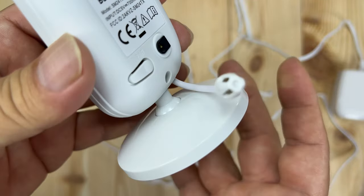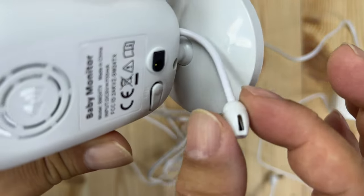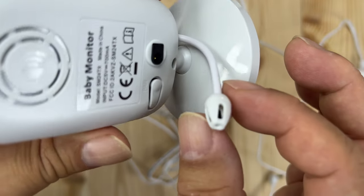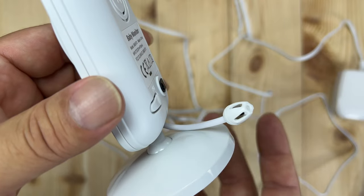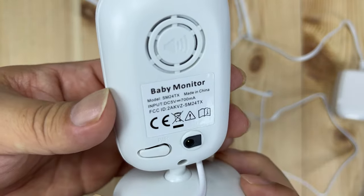We also have little silicone feet here so it shouldn't move around on you. I haven't really needed the tripod option. The other thing I want to show you is that there's a tail coming off the camera, and this is actually a temperature sensor. So you will be able to monitor the temperature in the room where your baby's at, which is a nice little feature.